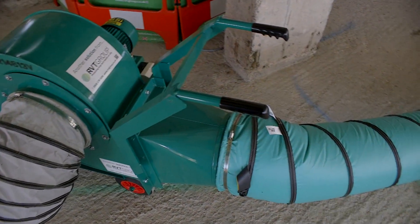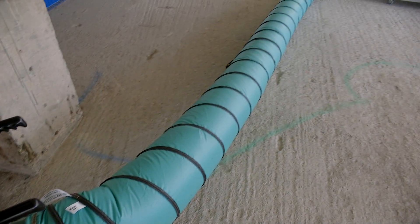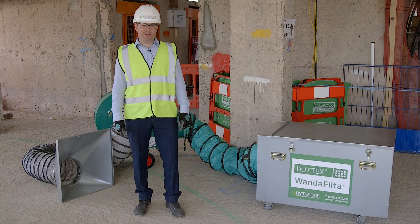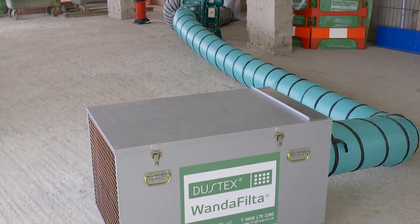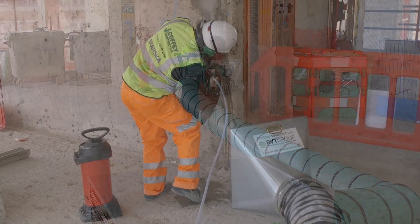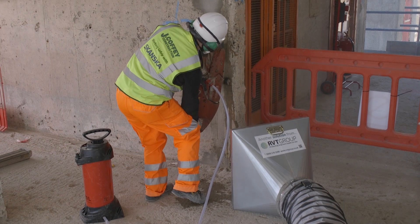The extended Wanda filter is fitted with multi-stage filtration. It can be fitted to a variety of fans, making it suitable for all aspects of dust and fume extraction and control. The ducting capacity on the outlet and the intake make it very well suited for creating both negative and positive pressures where the need requires.